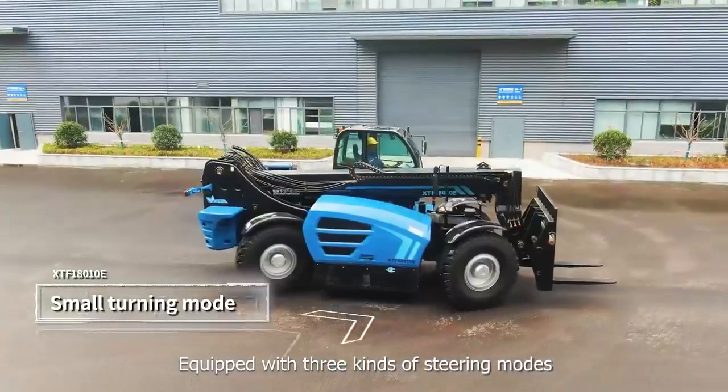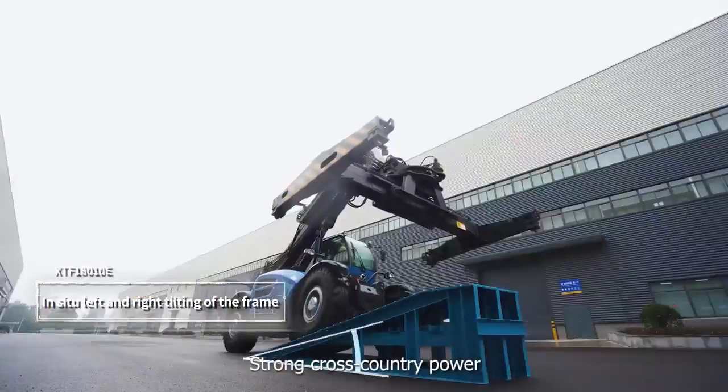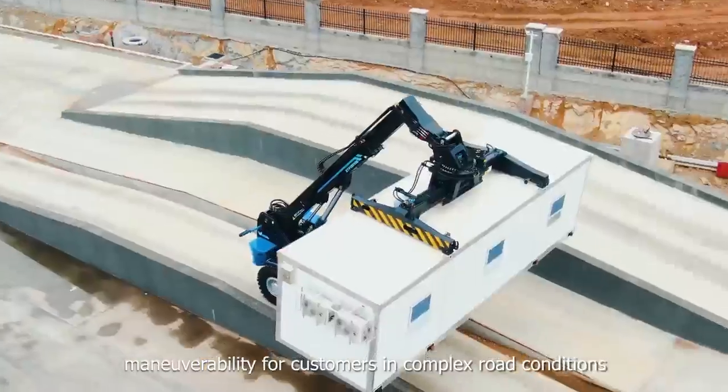Equipped with three kinds of steering modes and automatic frame leveling system, dual-motor four-wheel drive technology, and strong cross-country power, it ensures excellent maneuverability for customers in complex road conditions.